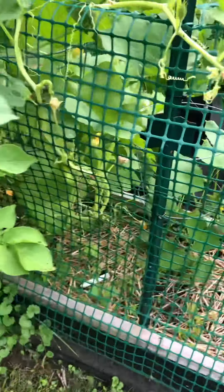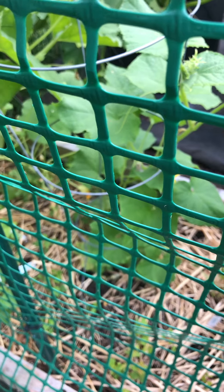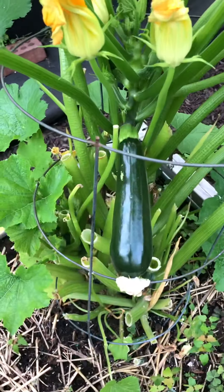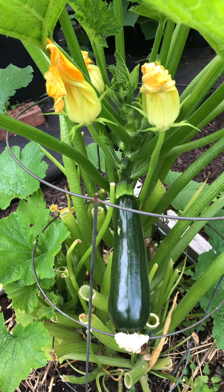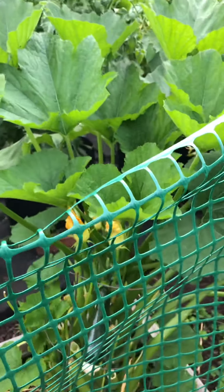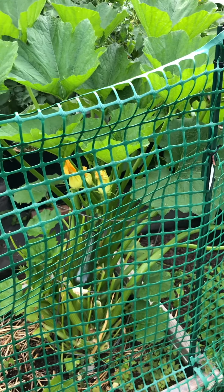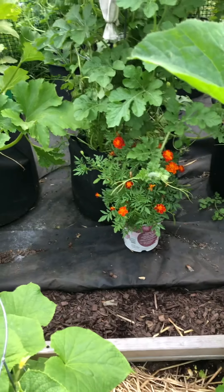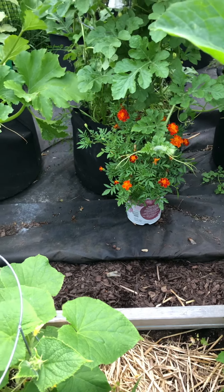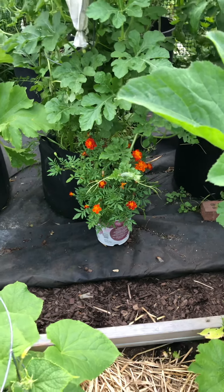I got a little cucumber coming up right in here, right next to the spaghetti squash. And if you look here, you can see the zucchini right there. I've probably picked a good 8 to 10 already off this one bush, and then I had to start trimming it back. If you look in there, you'll see there's marigolds. The best thing for marigolds is marigolds - they keep bugs out of your garden. That's what you grow them for.